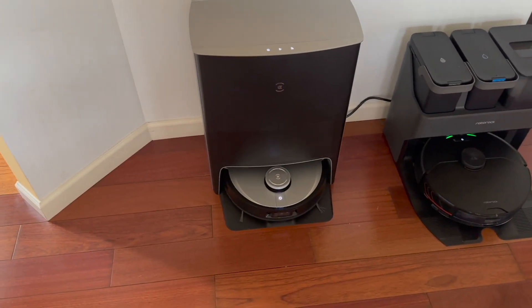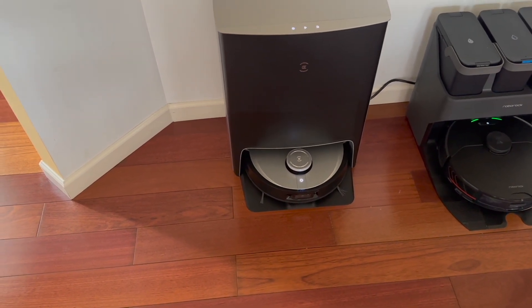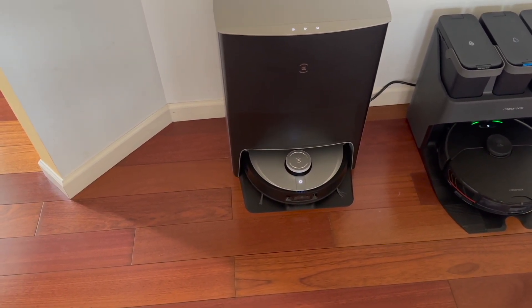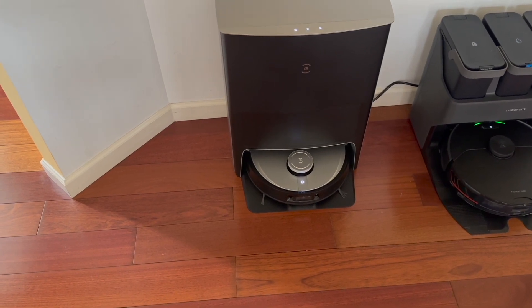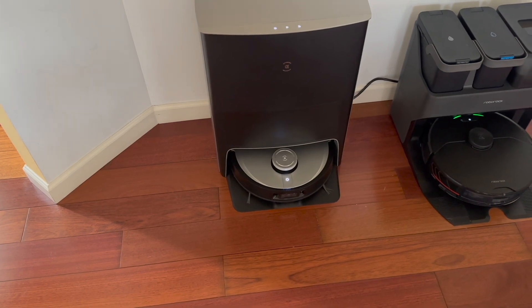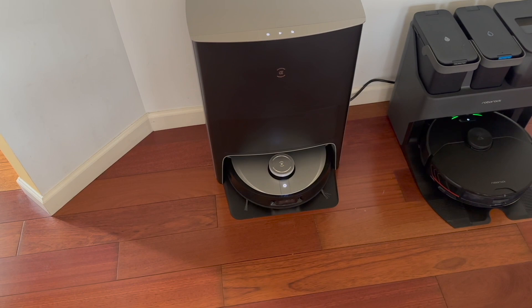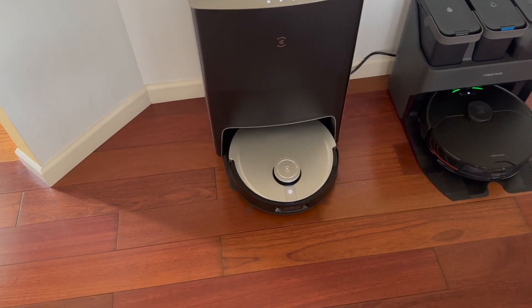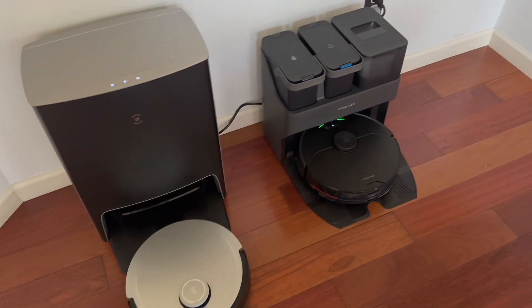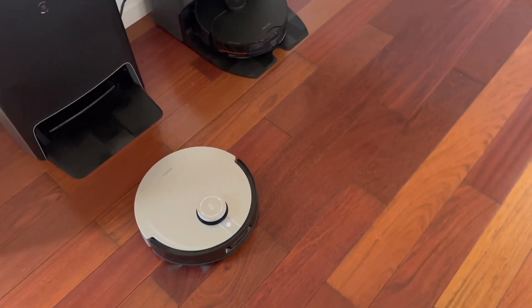The Ecovacs is pretty quick at its initial startup. Right now it's wetting those mop pads and cleaning them, because remember it went back in there and dried them last time. You want those pads to be wet when it goes out and starts cleaning. It's really quick — it's already ready to go. The Roborock takes a little bit longer for that initial cleaning and wetting of the pads.